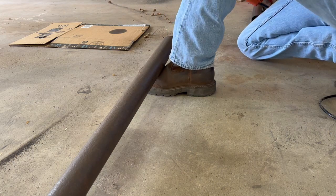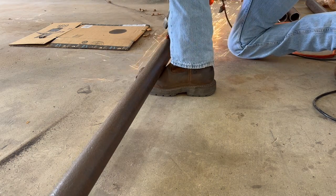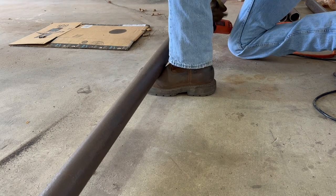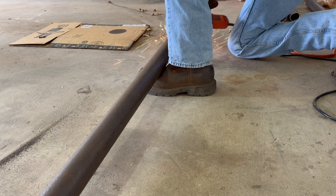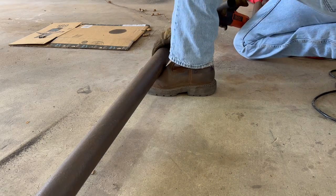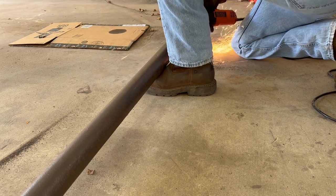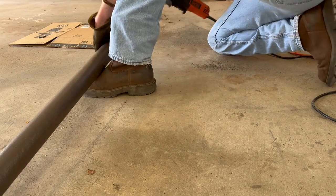Before you start welding, it's important to bevel all your pipe. This will lead to stronger welds within the hammock stand and will make for an overall stronger stand that will last a lot longer than without. That's what you see me doing here in this clip.